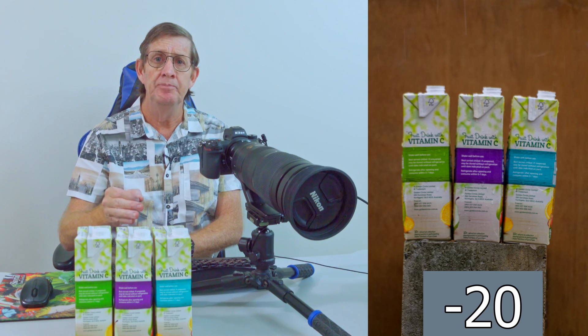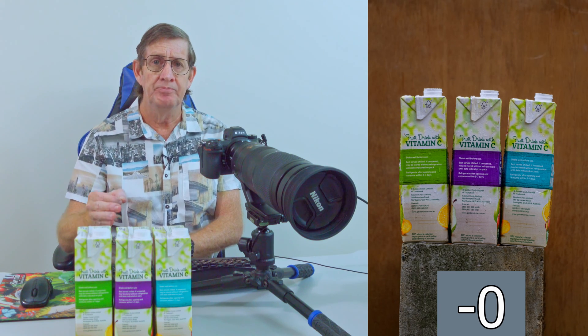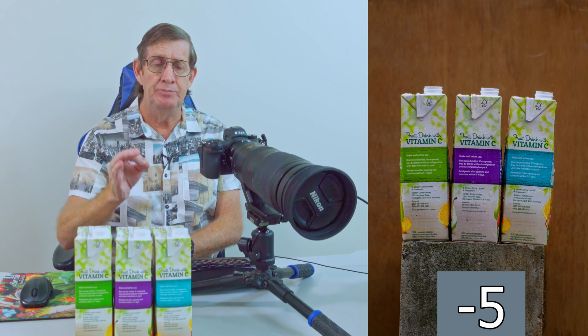I confirmed those settings were correct by looking through the viewfinder, but before saving anything I wanted to make sure everything was right. I shut the camera off, took the SD card, went to my computer, and downloaded all the photos — I shot everything in JPEG to make it easy to review. I zoomed in on all the photos at 500mm across minus 20, minus 15, minus 10, minus 5, and zero, and I could confirm that minus 5 was the sharpest image.